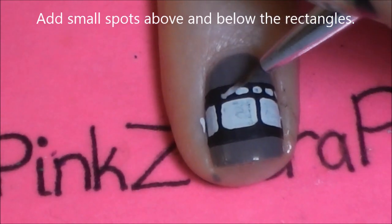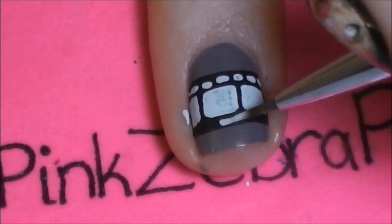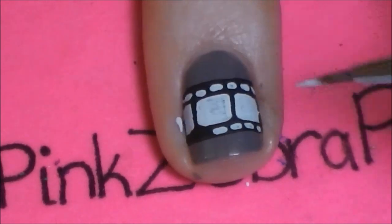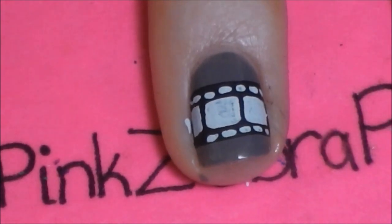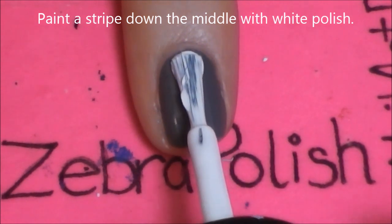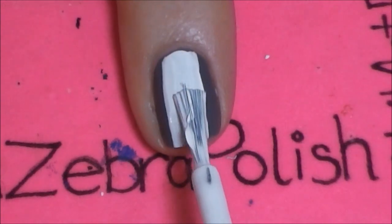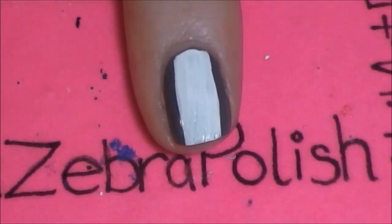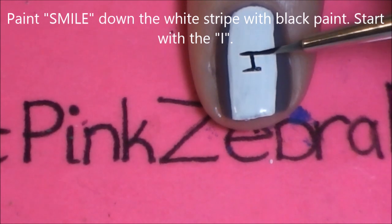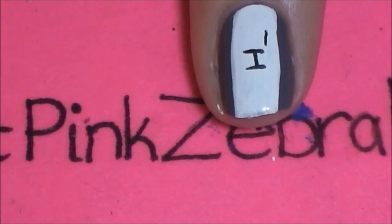On our pointer nail we're going to start by painting a stripe down the middle with white polish. Then we're going to be painting the word 'smile' on our white stripe. Starting in the middle of your nail with the letter I, and then above the I we're going to continue with the letter M and then S.